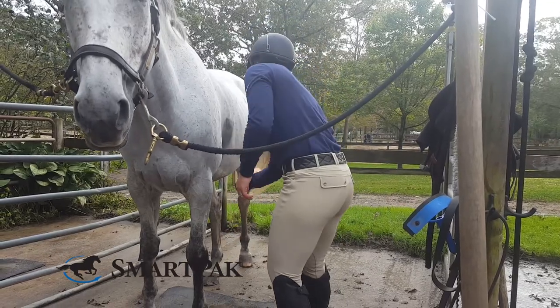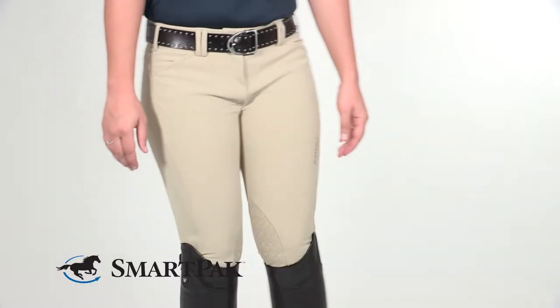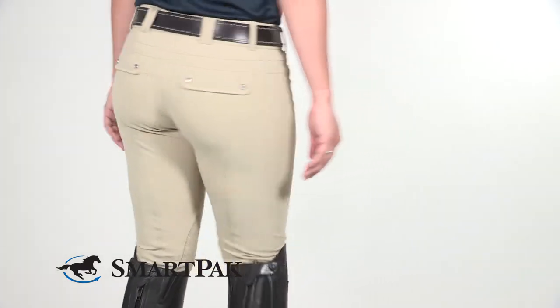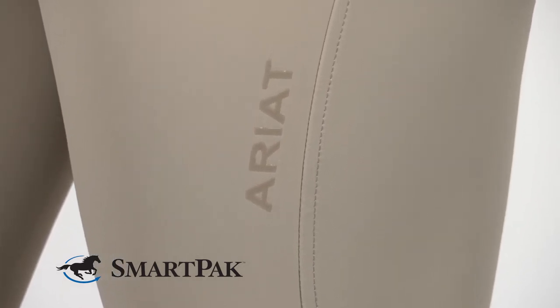The first thing that really wowed me about these breeches was the material. When I first felt them they felt like a soft shell material, but they're actually a knit blend and they're a lot less slick. Another really great thing about the fabric is it offers a little bit of compression and it also has ice fill technology in it, which helps keep you cool in the saddle on those really hot days.